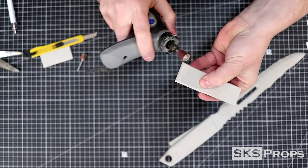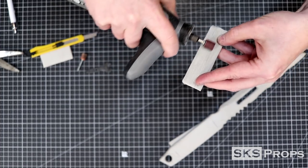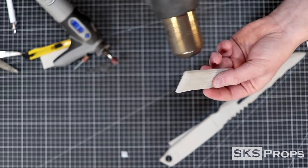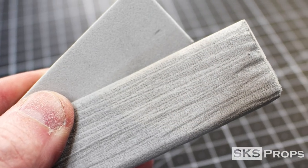Getting a wood texture on foam takes a little bit of practice. You need to make sure that you have a very coarse sanding drum and you're going to layer these sanding lines over themselves again and again. Once all the sanding has been completed, you hit it with a heat gun and it will help smooth out a lot of these lines.